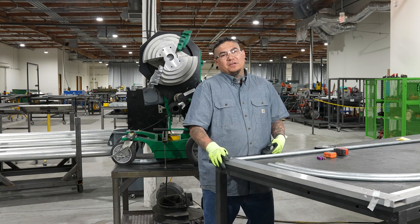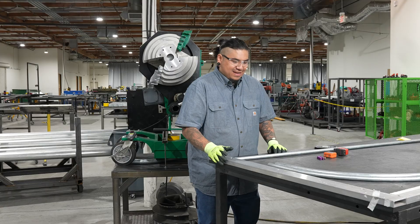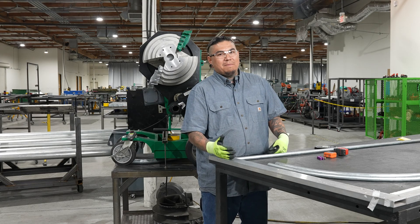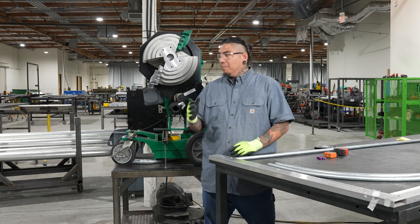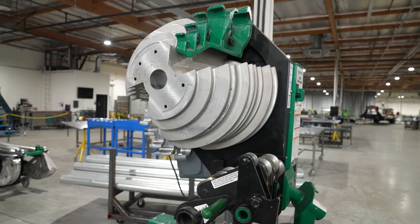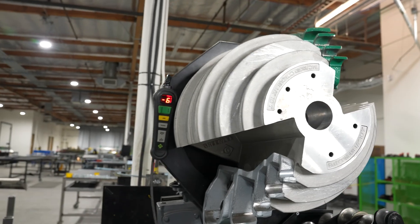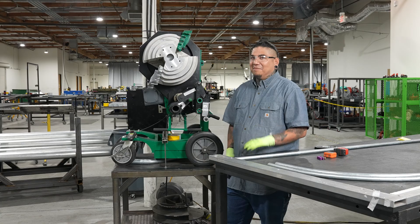Hey, what's going on guys? Today we're going to be going over concentric bends. Before we get started I want to give a disclaimer: when you do a concentric bend you're going to be doing a lot of the same bends on one pipe. The first thing you need to do is figure out how your bender works and if you need to compensate for it. These benders get abused on job sites so they're not always perfectly true to the degrees you put in.